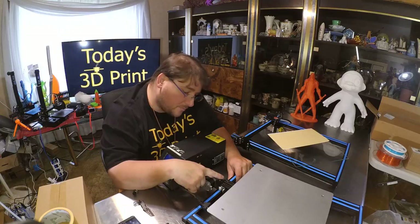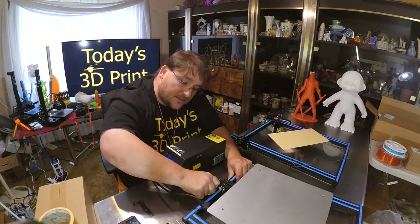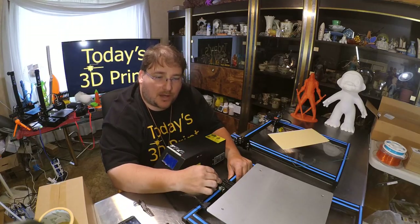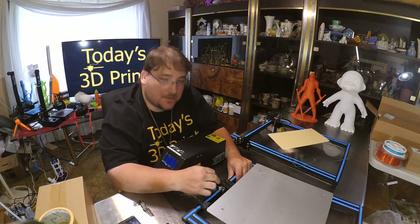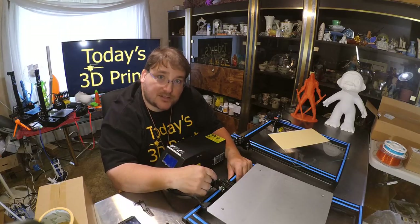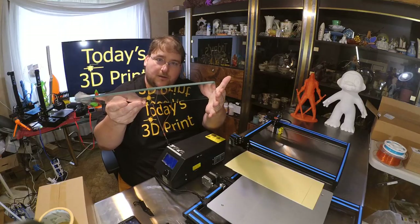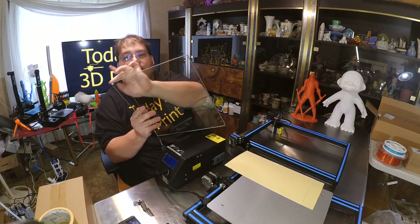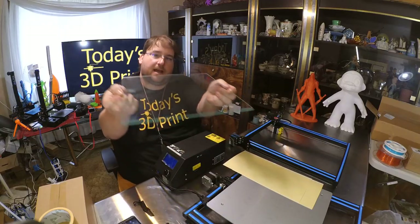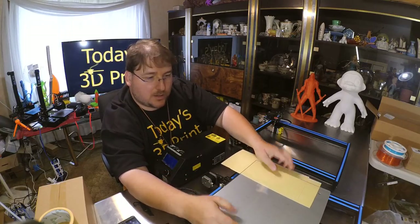One reason Creality does things a little better than TiVo and others: they use a steel Y bracket here to hold the Y-axis. This does not flex — it's strong, and better than aluminum. The glass bed has been improved as well: it's much thicker with nice rounded corners so the glass won't cut you. It's a 5mm piece of glass, nice and flat — that's what people wanted, and now you've got it.